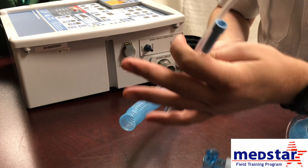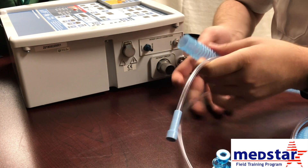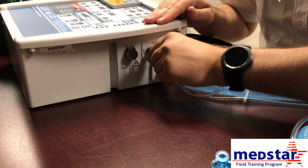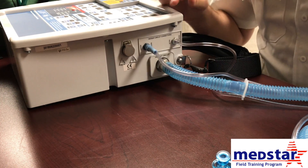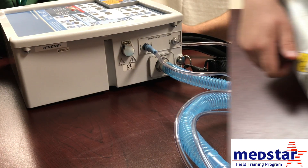Once you take it out of the bag, you have three connections that you have to make for the vent. Each one is indicated and they only fit on one spot, so there's nothing to worry about if you've picked the wrong spot. You just plug these in one at a time, nice and snug, to make sure all your connections to the ventilator are secured. Then your tubing is hooked up and ready to go.